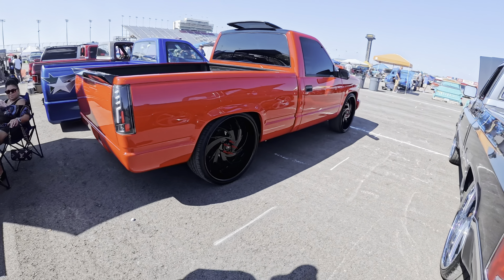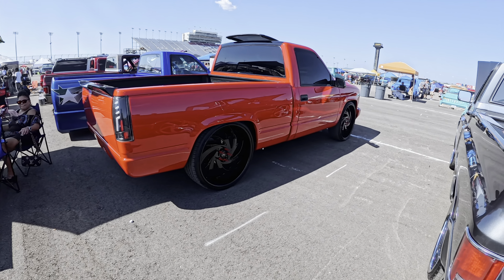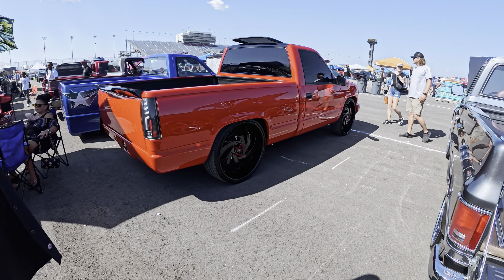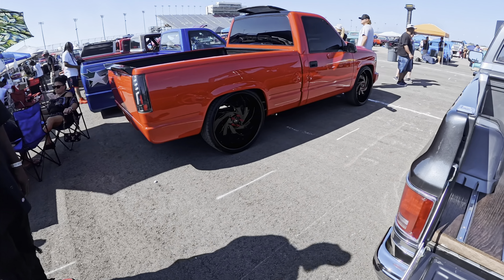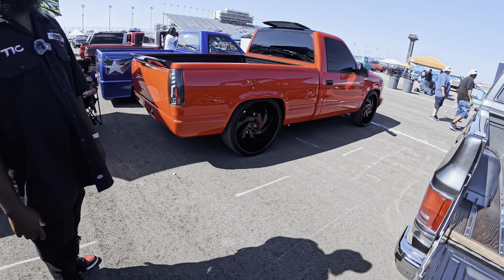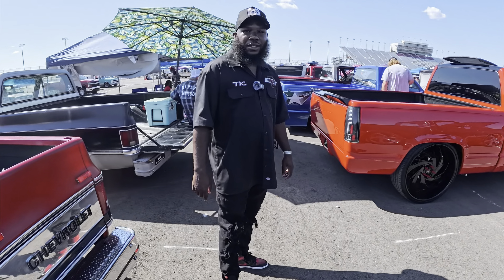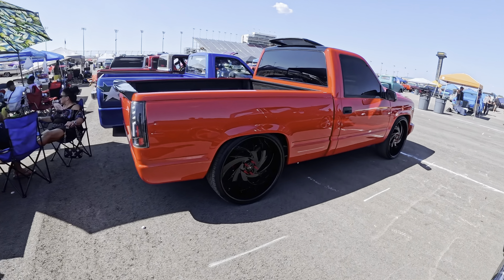Nice combination, man — I appreciate it. I don't want to do too much. How long have you been running it like this? I just got it painted in May. I was running it in primer before that. The same day as a show, I picked it up from the paint shop, went home, threw the wheels on and started rolling. Shout out to Alba Holland in Mississippi — that red is slick.